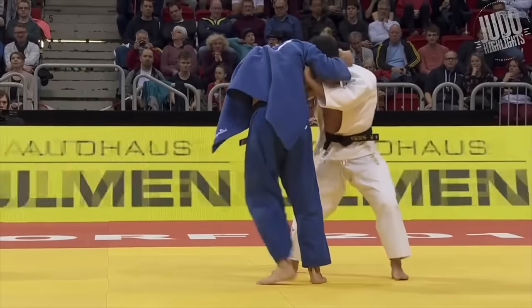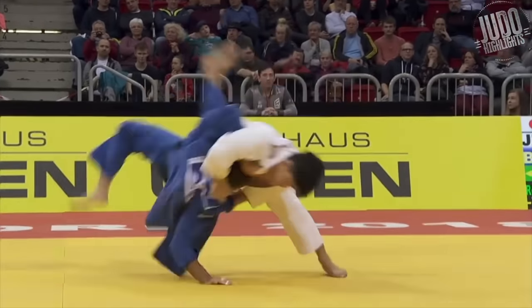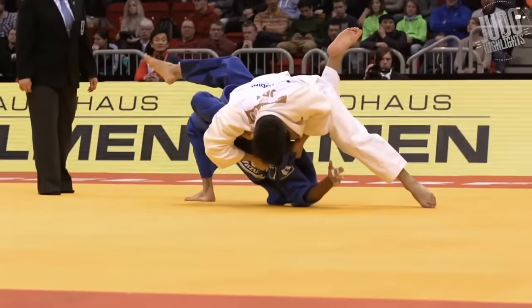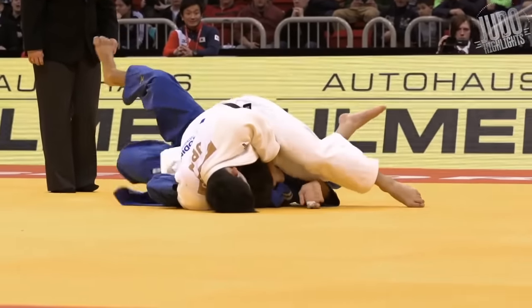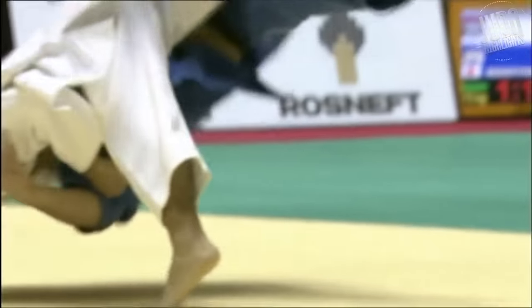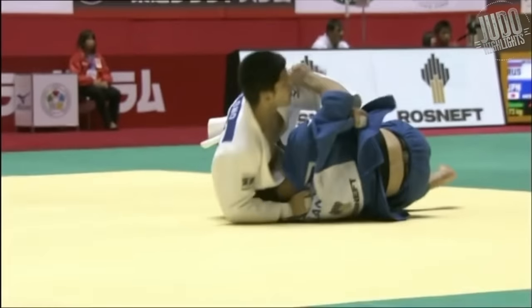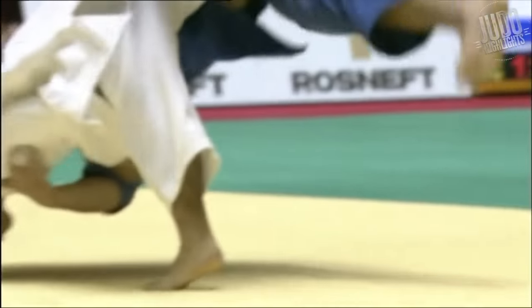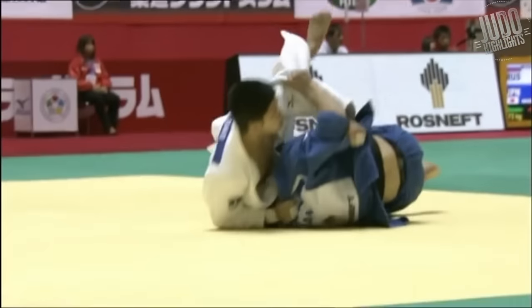Number 4: this is the classic Ono Shohei move — step to the left, go for the Osotogari — but it couldn't be executed more perfectly. Number 3: an Ippon from earlier in his career, just a great show of breaking balance and then moving in for the Uchimata. It kind of reminds me of Inoue Kosei a little bit.